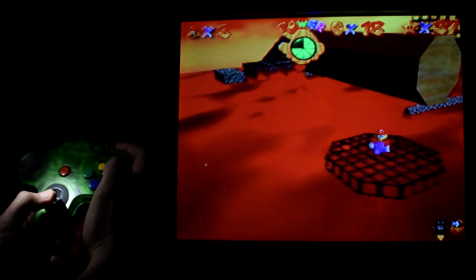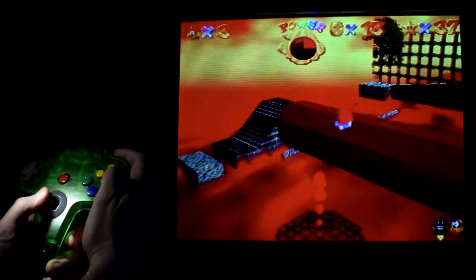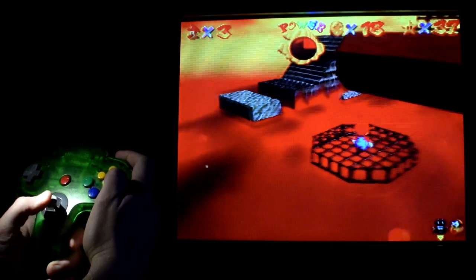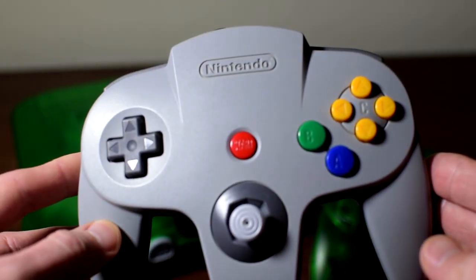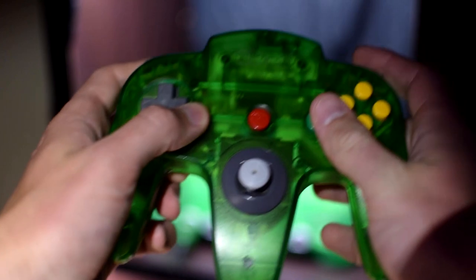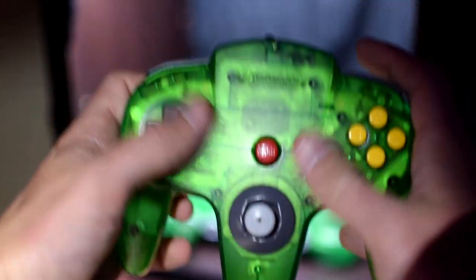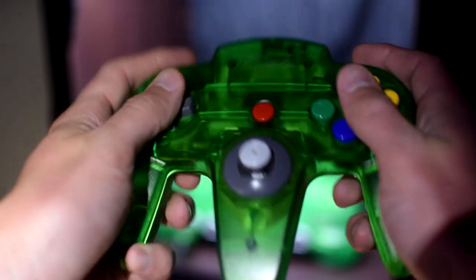While the system does have some major high points attached to it, it also has some issues that it gets criticized for pretty regularly. The biggest issue a lot of people have with it is just the controller itself. I loved this controller as a kid, and even I thought, 'what in the world is this?' when I first saw it at my neighbor's house. I had so many questions, like how on earth are you supposed to hold this thing if it has three handles? Am I supposed to grow a third arm?